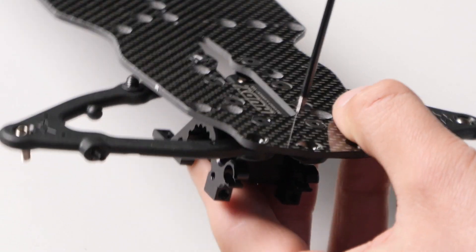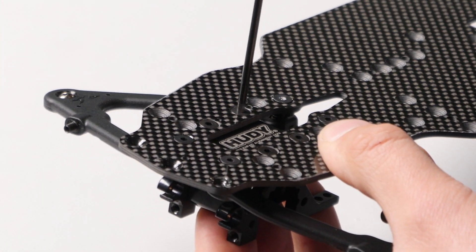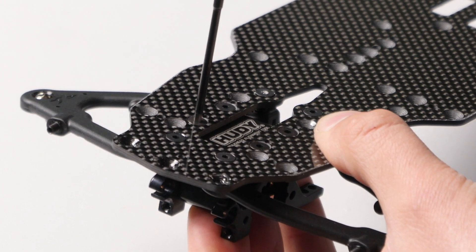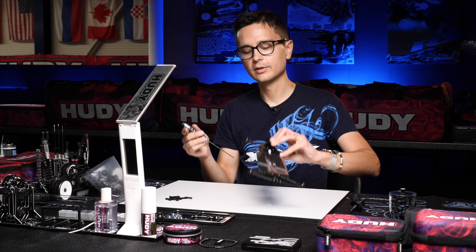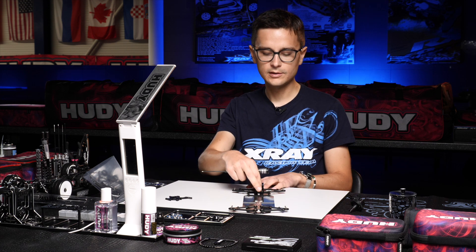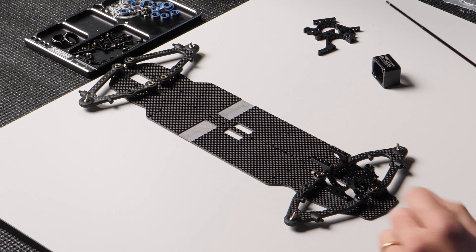And finally the fourth screw. When they're all lined up, we have the bulkhead alignment tool installed in between the bulkheads and we can tighten everything down. When that is done, you should be able to easily take the bulkhead alignment tool out, and the bulkheads are lined up perfectly straight on the chassis.